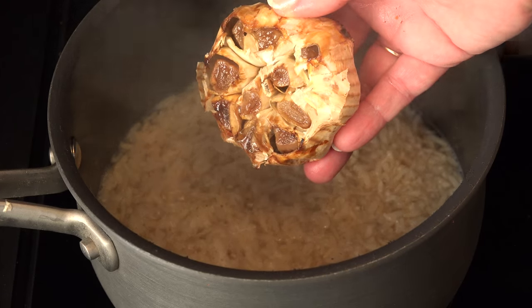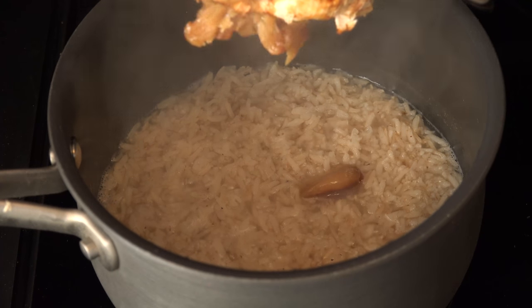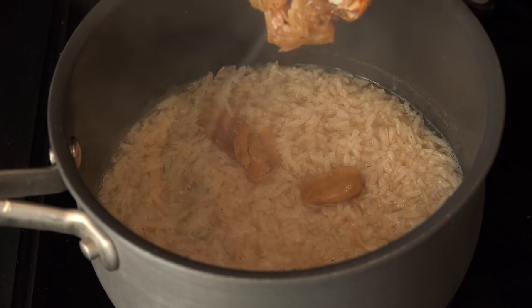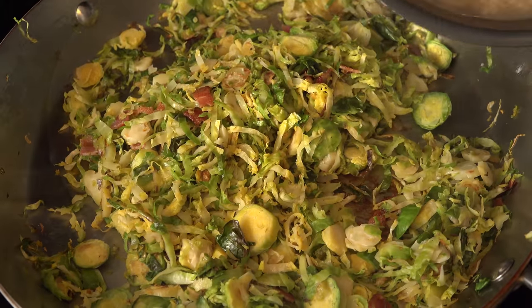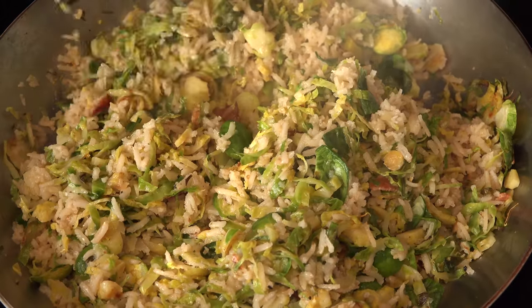When the water in the rice is almost absorbed, if you want to add some more flavor, add a head of roasted garlic — you can find my tutorial on that in the description box below. Mix it with the rice, then add the rice to the brussels sprouts so all of the flavors meld together, and turn the heat down to low while you tend to the roast.